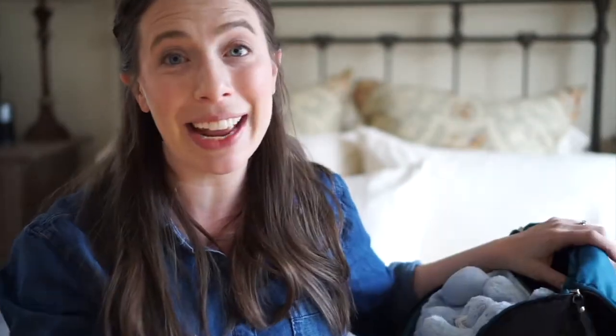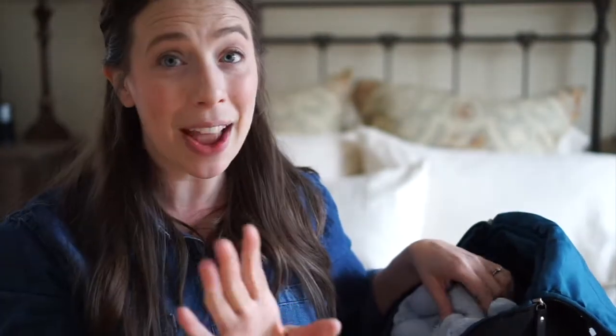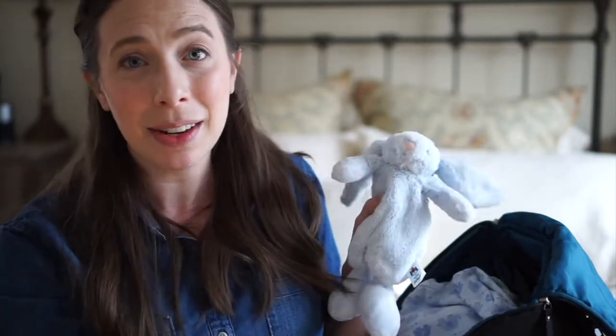Packing tip when it comes to kids: I pack the stuff that I'm going to need quickly — and in this case with my kids, like bedtime-related things. I try to pack those last so that they're on top so I can easily just grab them and pull them out. So first, his little lovey bunny thing.